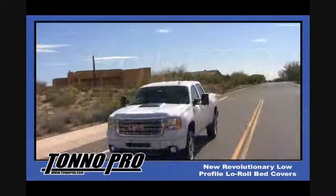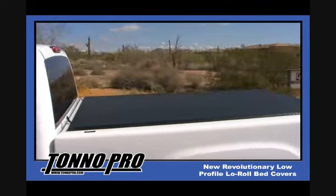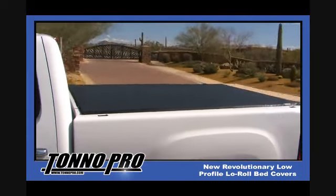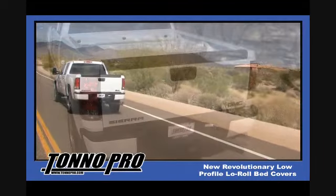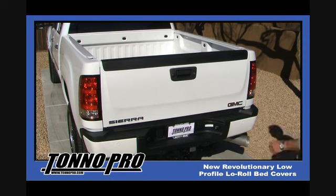Tonneau Pro Tonneau Covers are one of the highest quality covers on the market today. Aside from its unmistakable quality is how easy our covers are to install. Introducing our new and most versatile cover, the Tonneau Pro Low Roll Roll Up Tonneau Cover. We would like to invite you to sit back and watch while one of our high quality, low roll tonneau covers is being installed.